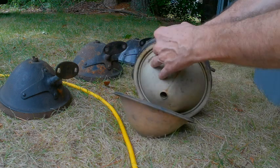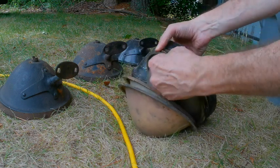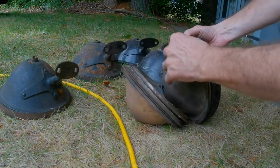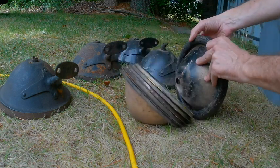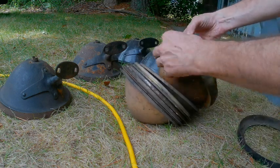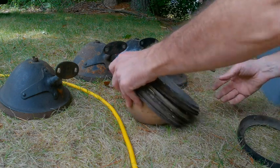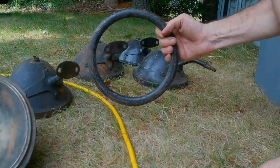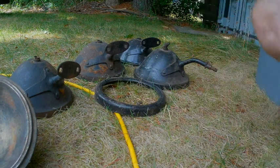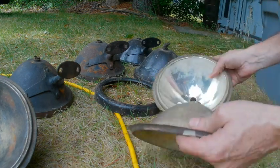I'm going to get them apart. One, two, three, four, five, six, seven, eight, nine — reflectors. One ring. Make that ten, eleven. Seven reflectors.